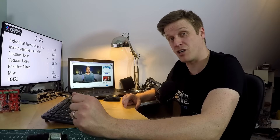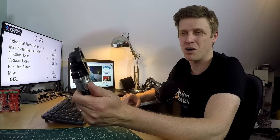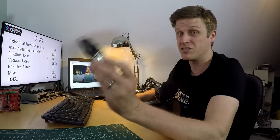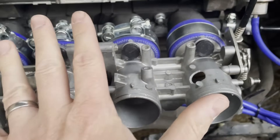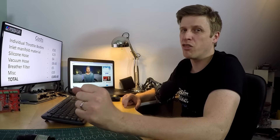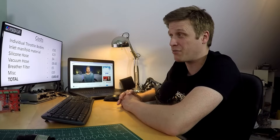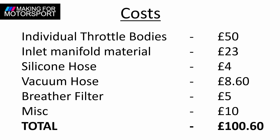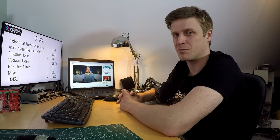Before we answer the main question there's some housekeeping. Number one: the idle control valve - I didn't fit it and don't need it right now, just using the idle control on the throttle bodies, though in winter it would be useful. I also made a bit of a hole in the side of the throttle bodies when removing the fuel rail - doesn't matter for now but may need fixing if this becomes permanent. Finally, the costings: the main one is the throttle bodies. I've only accounted for the material used for the inlet manifold rather than a whole spool, and the same for the silicone hose, so it may cost slightly more if you're starting from scratch.